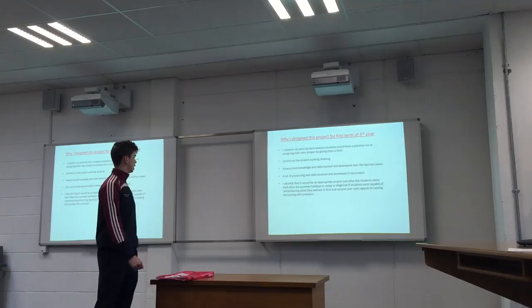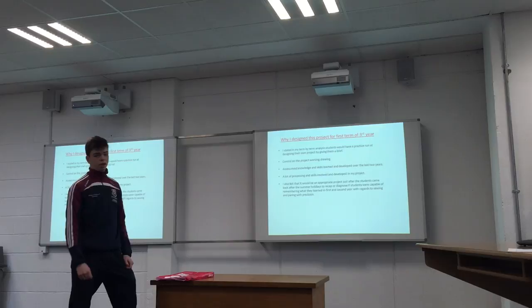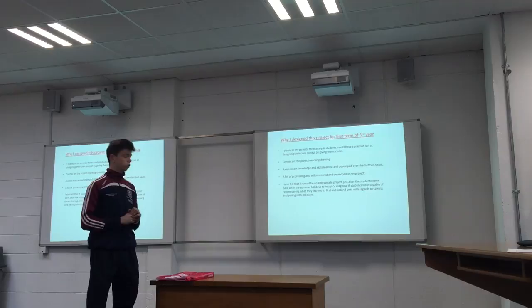The way I designed this project — it's first term third year. As I stated in my term analysis, it's just before the brief comes out for the junior third project. So I wanted to give them an element of design and practice room for the junior third. It kind of incorporates a lot of processing and basically just gives them a practice room for their junior third project.